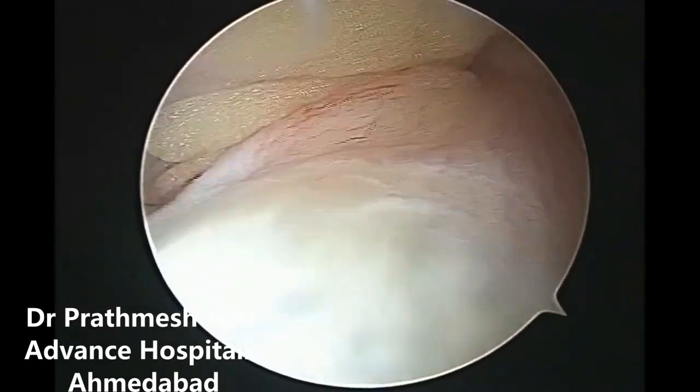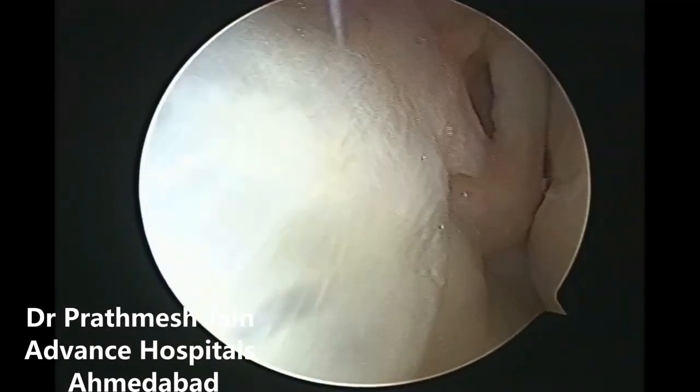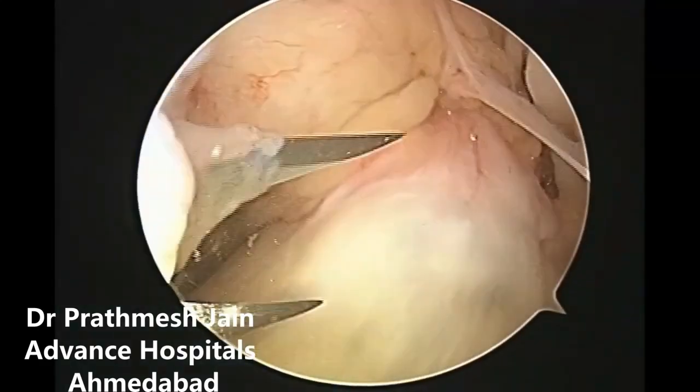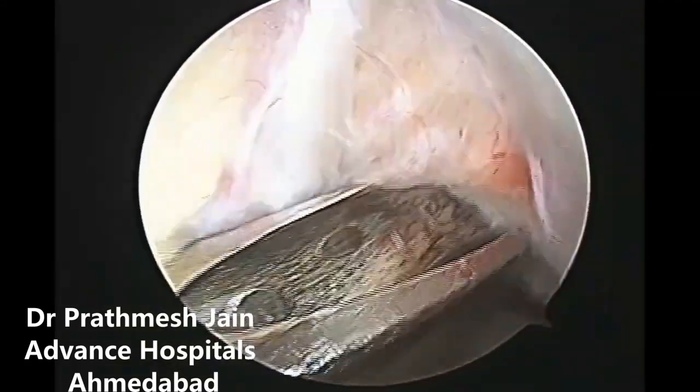ACL augmentation is the most recent technique of ACL surgery in which the torn ACL stump is not removed and it is integrated into the ACL repair.